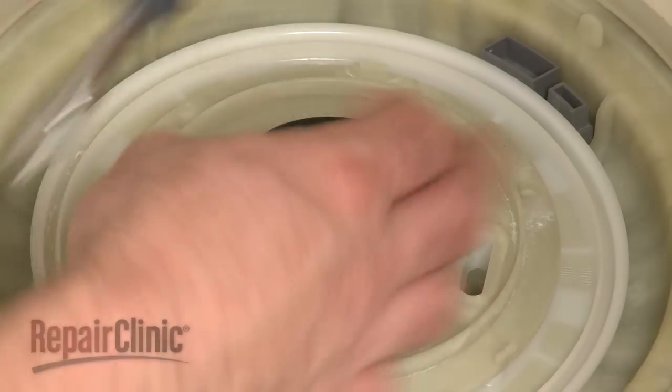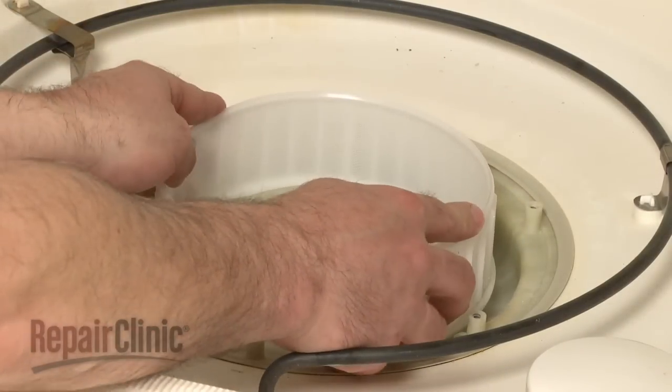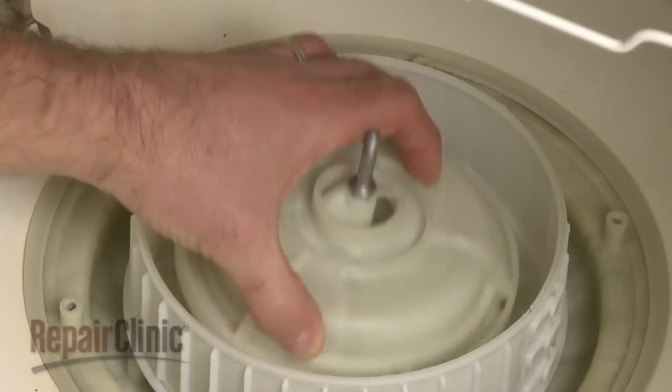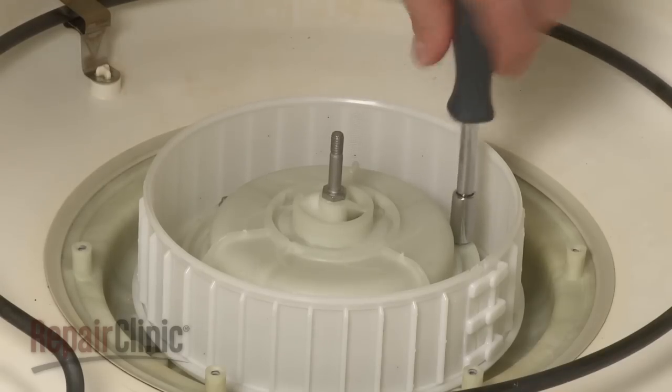Make sure the impeller spins freely. Reinstall the micro-mesh filter. Note where the tabs on the suction plate are located and align the notches in the pump housing with those tabs. Secure the pump housing with the mounting screws.